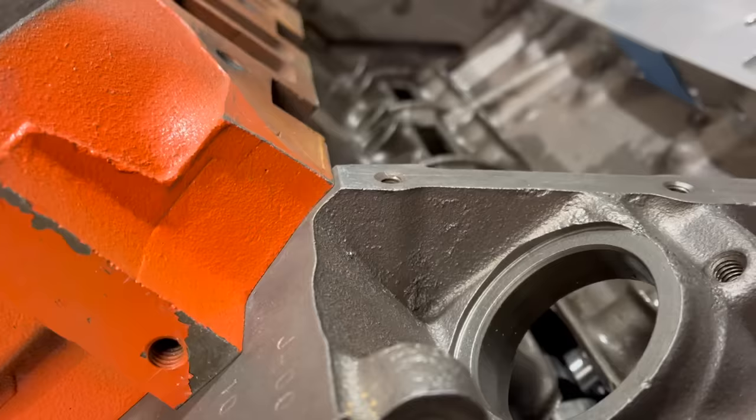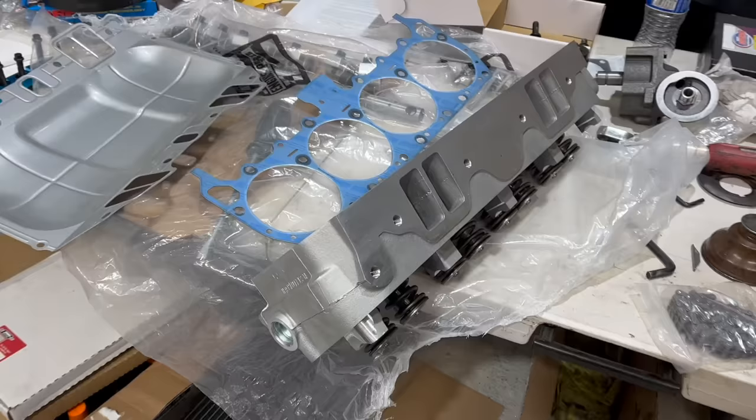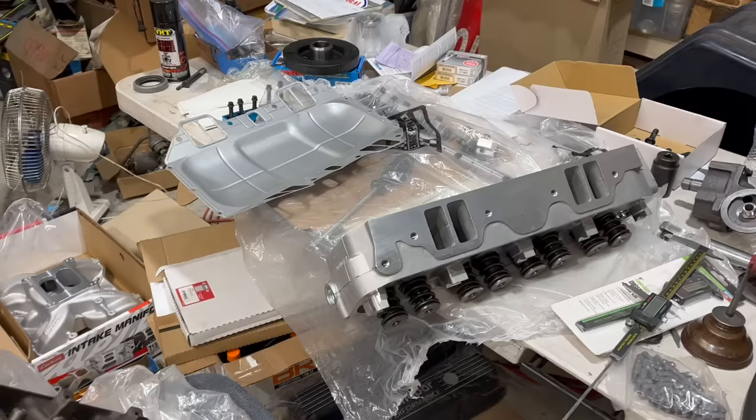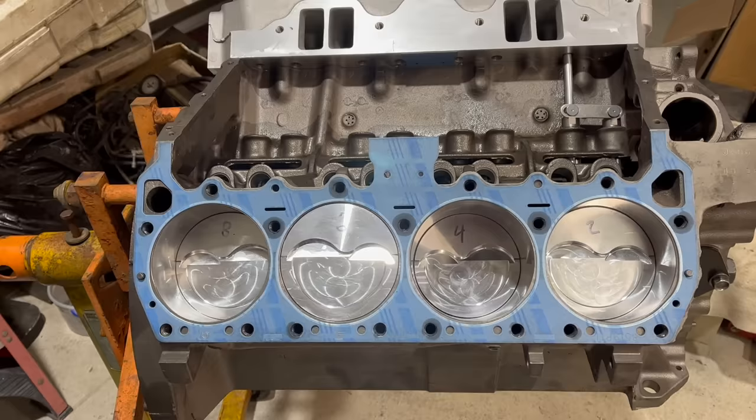That's not the result I expected. It's a block machining problem. Now I feel bad for briefly doubting 440 Source. I really wanted this to be a video about finishing putting this engine together. Then I thought it was going to be a video about yelling at 440 Source. Now it's a video about something completely different: inadequate factory machining at Chrysler in the 1970s.